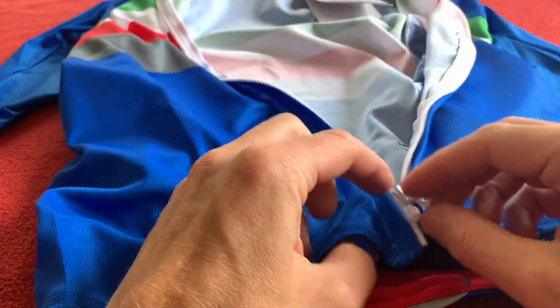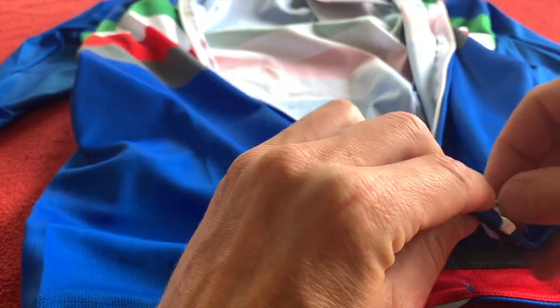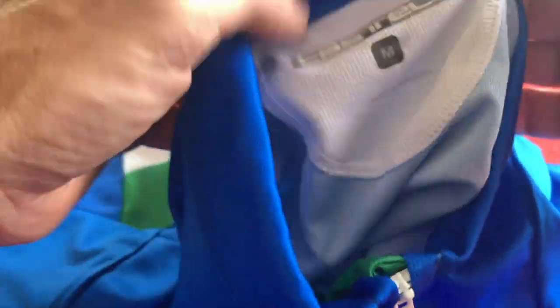Such good material — stretchy. This year I'm liking the tight jerseys. I didn't like them overly tight a few years back, maybe because of the material. But this, because it stretches so much, makes it ideal for a shorter, smaller jersey. They just fit much better, in my opinion anyway, this year.